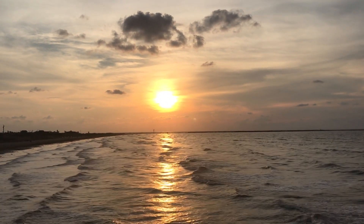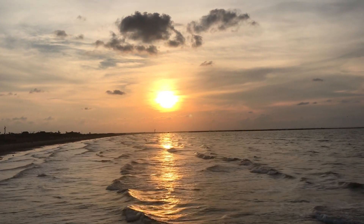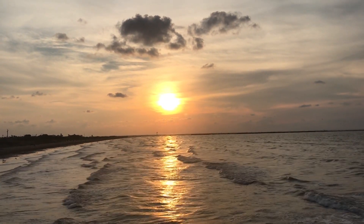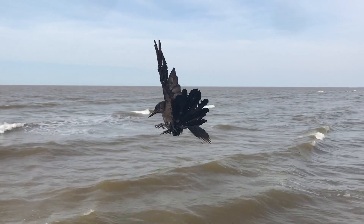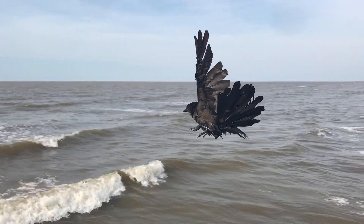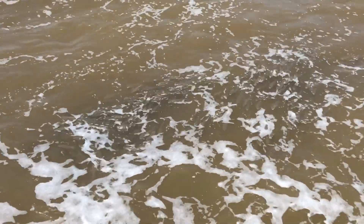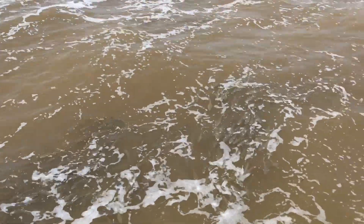It's a beautiful day to fish and crab here. Caught a bird here. Tons of fish here today.